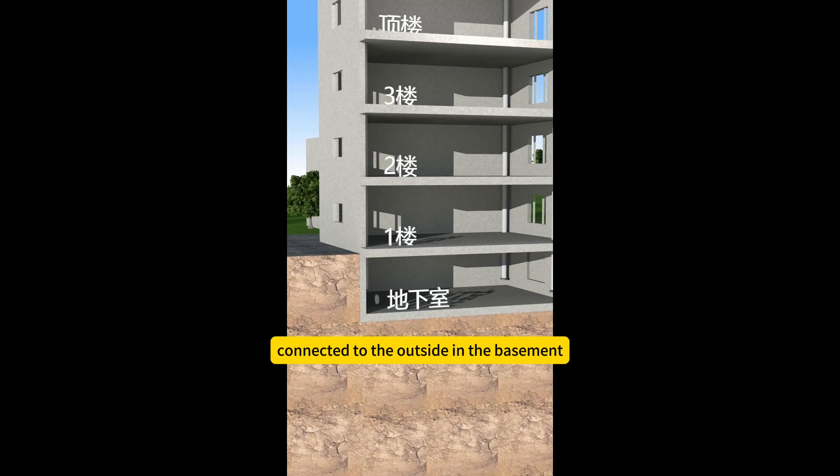Two ventilation ducts are connected to the outside in the basement, and the basement is sealed with membrane boards.